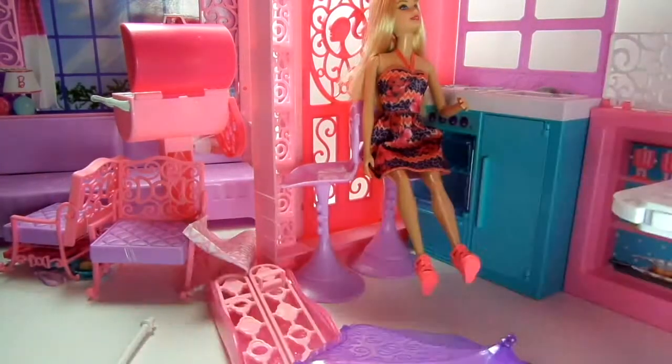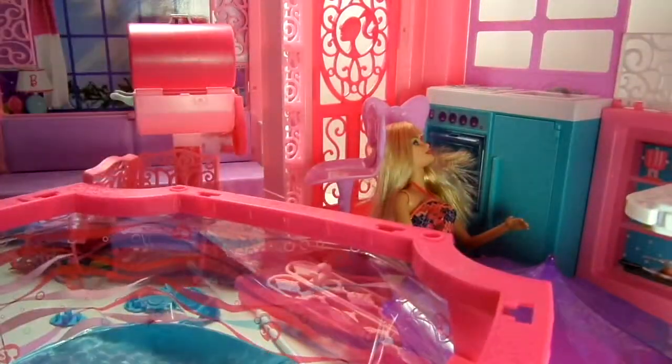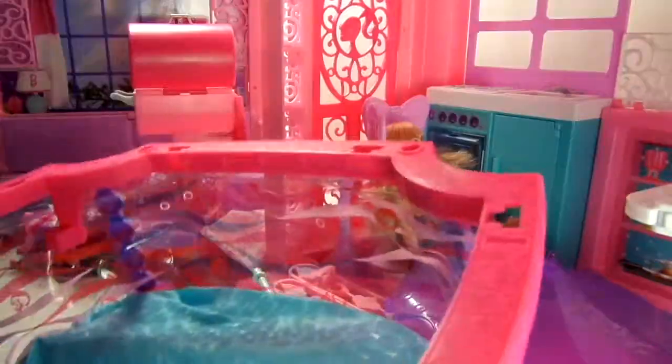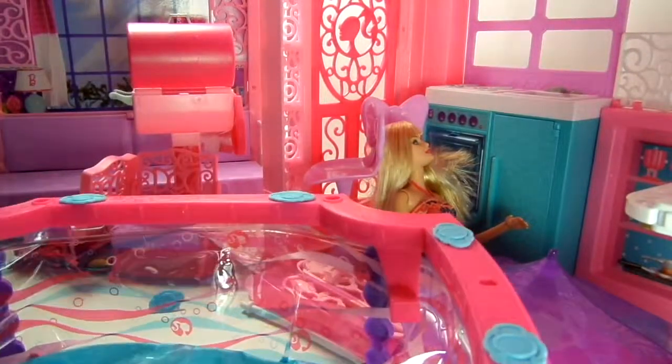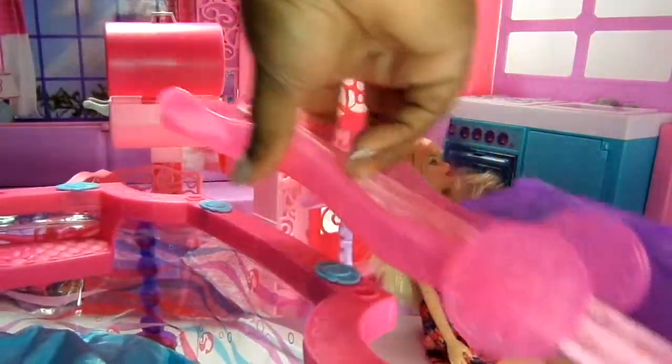So this is a separate part of the set — this is the Glam Pool Deluxe Set. It actually comes with a glam pool; I didn't mention that from the beginning. I'm hyper-driving through putting this pool together. It was kind of complicated because I didn't know exactly where the pieces went and I didn't pull out the instructions.